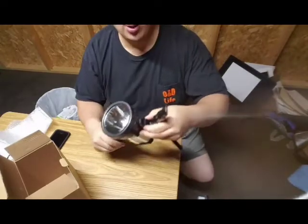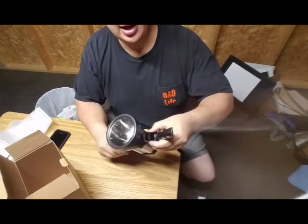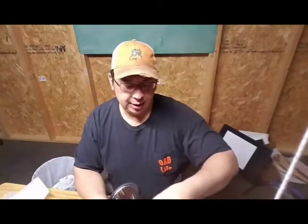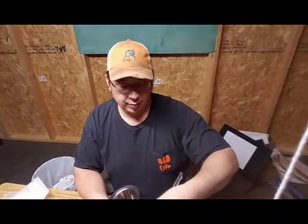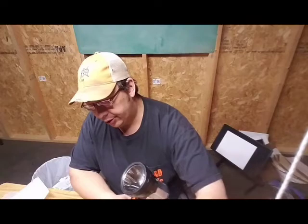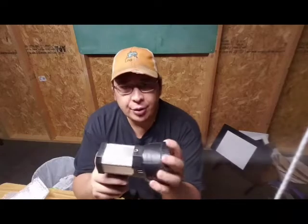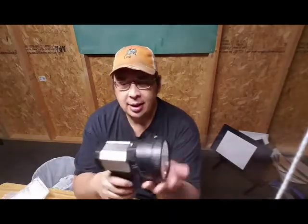As far as the quality, how it feels — you can tell it is an inexpensive flashlight. Full transparency, I was contacted to review this product and feature it on the channel. For the most part, unless I have a use for it and can see where I could use something like it, I'm not interested.